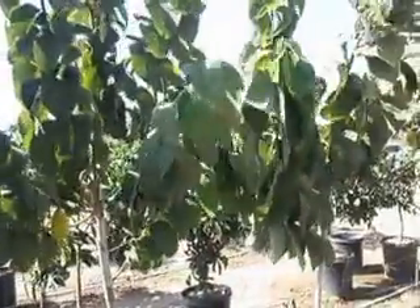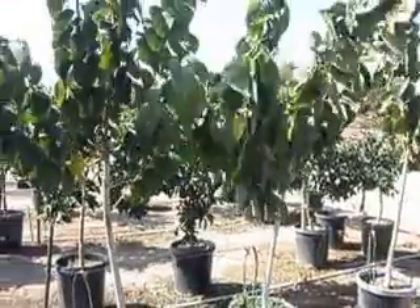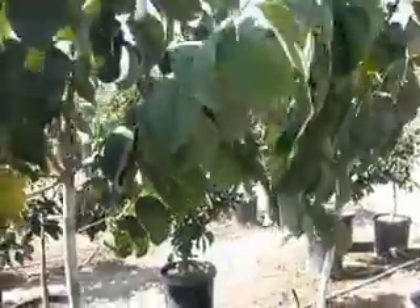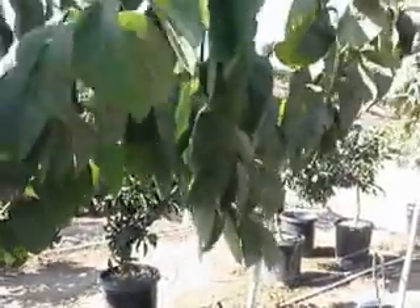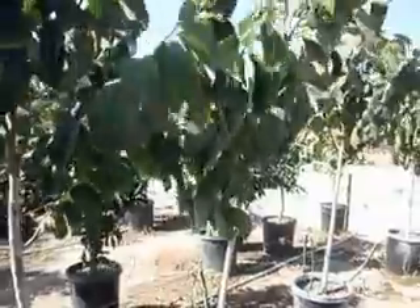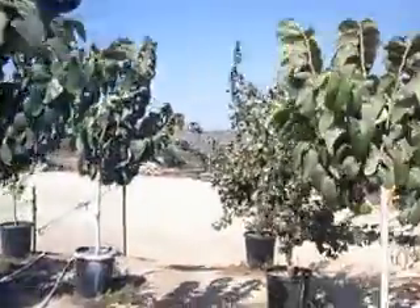These trees are not fruiting yet. They'll probably begin fruiting next year. These are seedling grown. We do have grafted Cherimoya. I don't know what the difference is — obviously there is a difference in grafted and seedling — but these seedling trees far and away blow out the quality of growth on the grafted trees that we have available. And I do know these produce really really well.